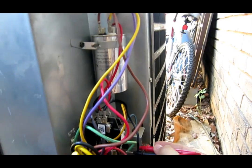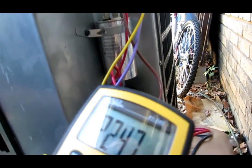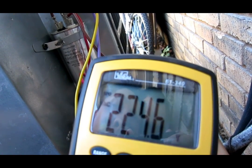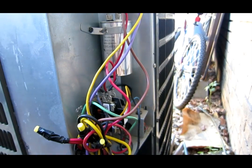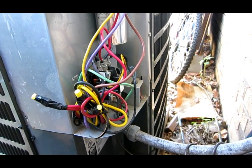I'm going to measure the voltage right here, and you can see it's 224 volts. That's a problem because if you don't have enough voltage, sometimes it can't start the compressor.